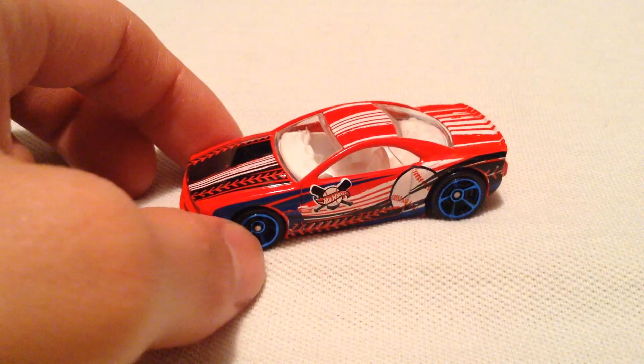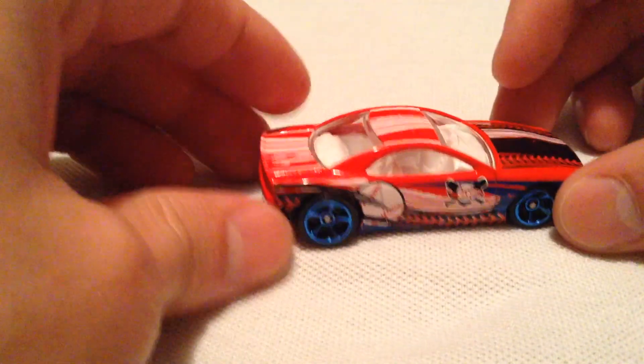Anyway, this is part of the Hot Wheels All Stars series, as you can see there. So it has baseball in it. It's a baseball-themed car.